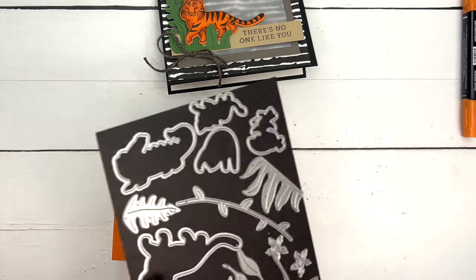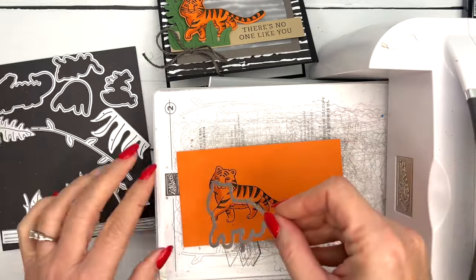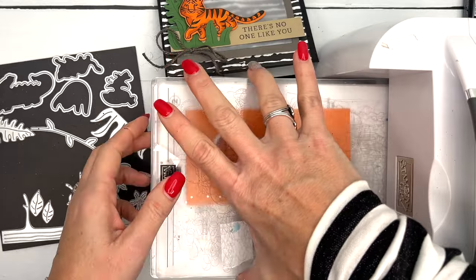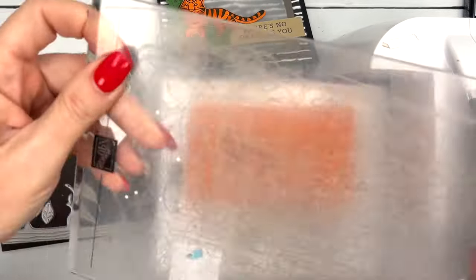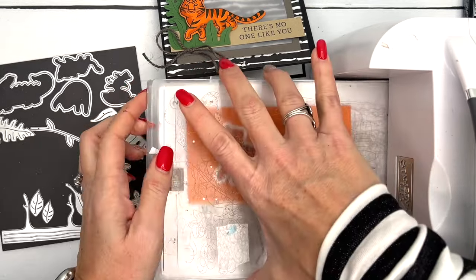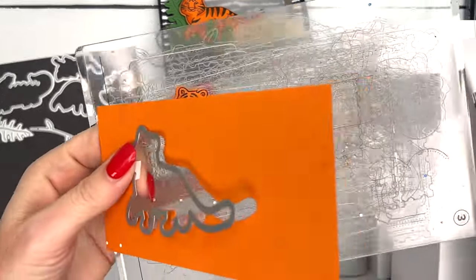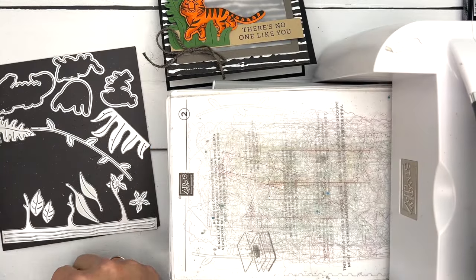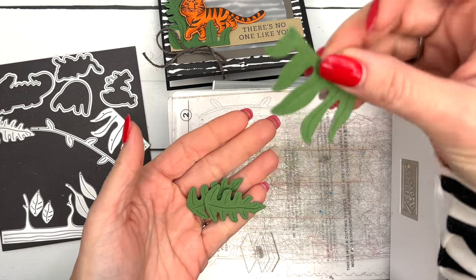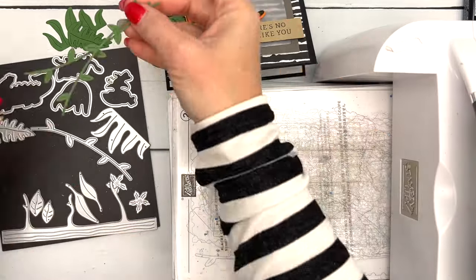Now let's use the dies — they're really fun. They not only cut out the stamps in the Jungle Pals set, but you also get a vine, a tree, and multiple leaves. I'm using the leaves and vines today. I've also got another card using the tree, which is really fun with the sloth. I cut two of the leaf pieces and two vines, all in Garden Green.